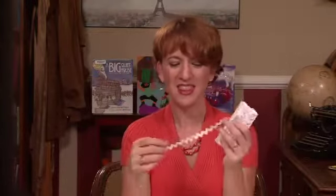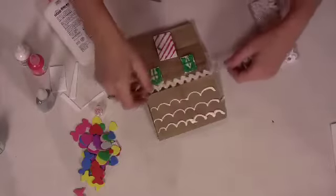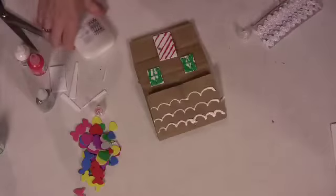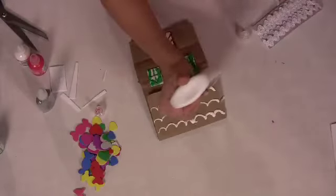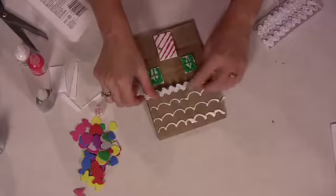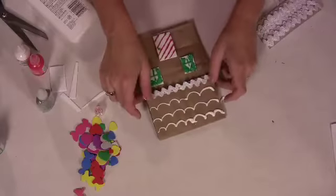A really important part of this that gives it a really fun look is the rickrack. I just like to say rickrack — it really gives it a gingerbread-y house look. I'm going to cut a piece off. This is rickrack with an iridescent kind of sparkle to it, which I like. There we go, some rickrack trim.